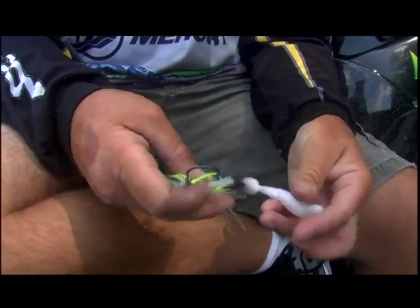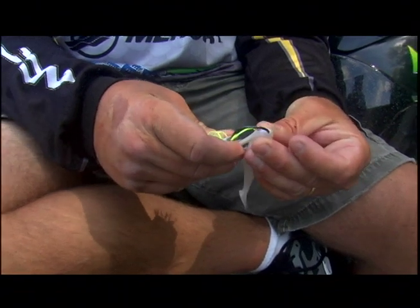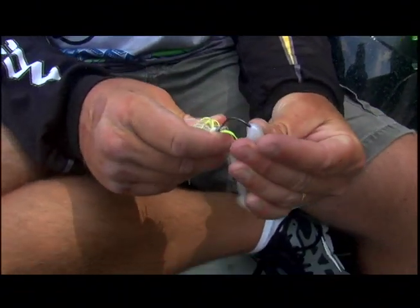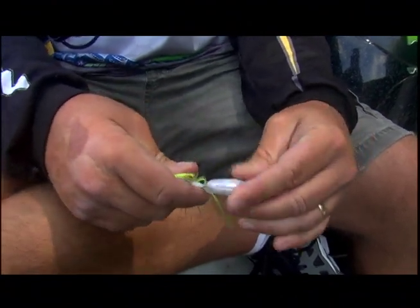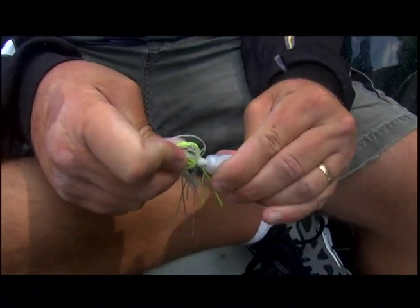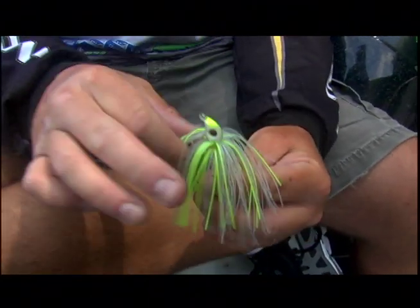It's very easy to put on. We're going to thread this thing up on here, and you'll see as I'm threading it up, when we get to that pin, how it goes right into that soft plastic and locks it down. It goes right up over that, locks it down, then pull your skirt down.